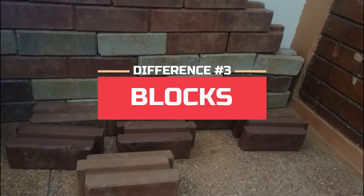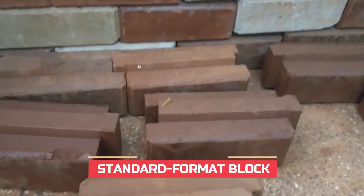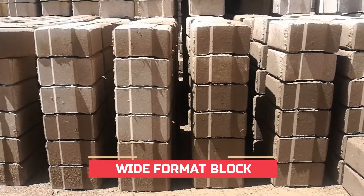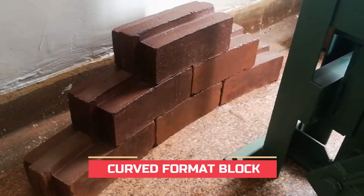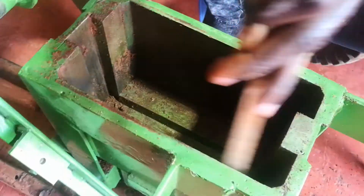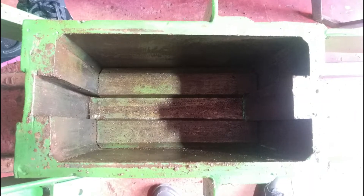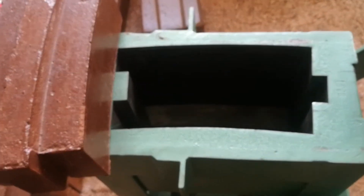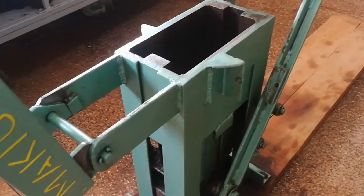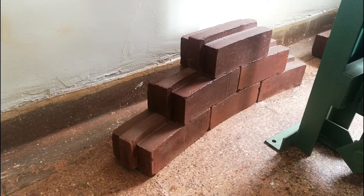The third difference is the types of blocks that can be produced. There are three types of ISSB blocks. The first is the standard format block, which is six inches in width. The second is the wide format block, which is nine inches in width. The third is the curved format block. The hydraulic machine can make both the standard and wide format blocks, while the manual machine requires separate machines for each type. Curved ISSBs are used to make circular walls for homes, water tanks, and even septic tanks.